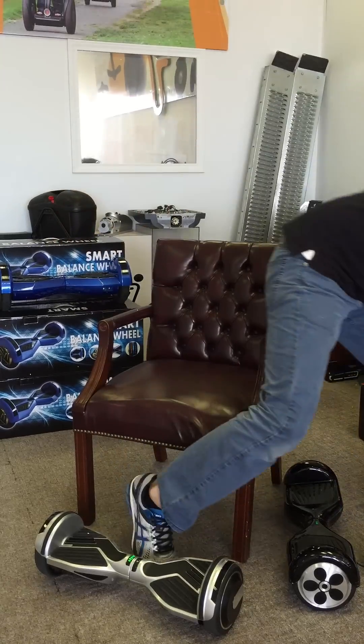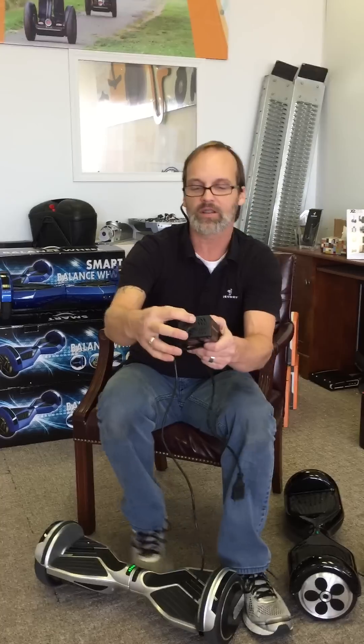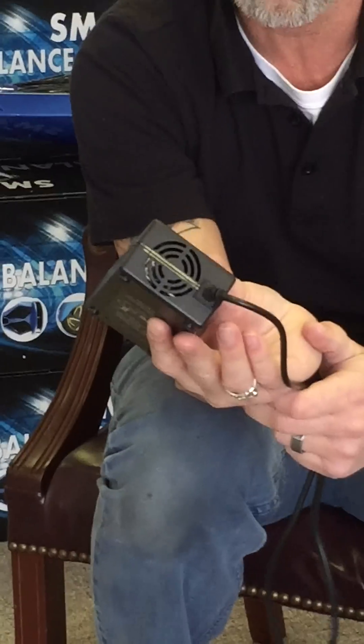I think the problem is that some of these units are getting overcharged. You have a charger that has some diodes in it, and the best chargers will have a fan. You can see there's some slots in this where a fan can run and keep the charger cool.